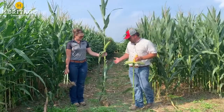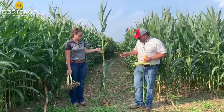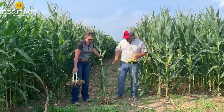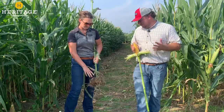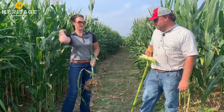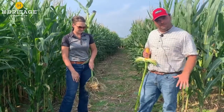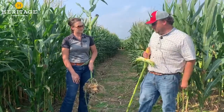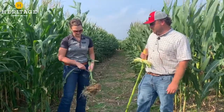We dug up a corn plant today and we're going to start from the bottom and work our way up. The first thing we're going to look at is root architecture. Ideally, we want our nodal roots to come down at a 45 degree angle. That indicates there is no compaction, no density layers, because those roots are hitting as they're moving downward. That allows for free movement of water both out of and into the profile depending on whether weather is wet or dry, and also allows for maximum nutrient uptake.